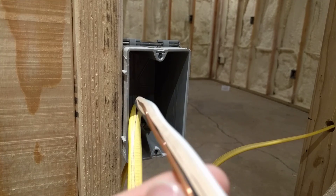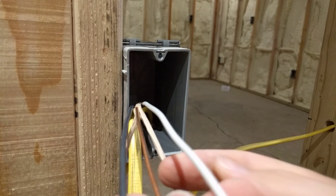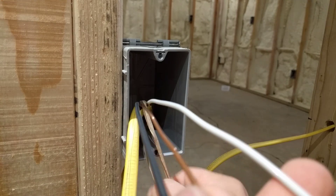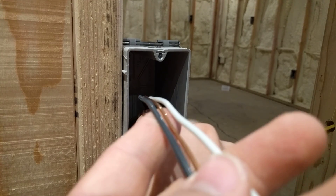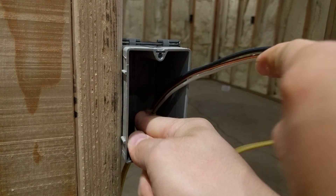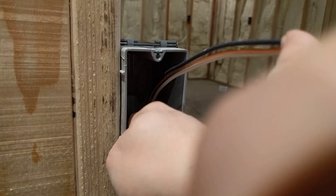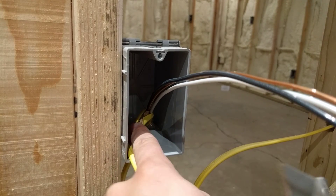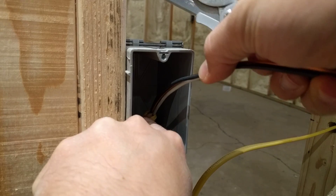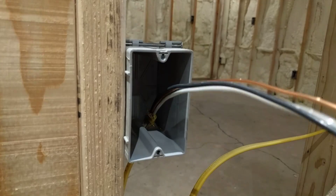Now, I much prefer to pull the cable into the box before I strip it back. Some guys will strip the wire back before they pull it through. I just like to do it this way because then you will end up with a more precise amount stripped back in the box. It just works well. It's easier.